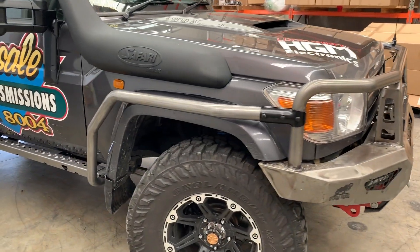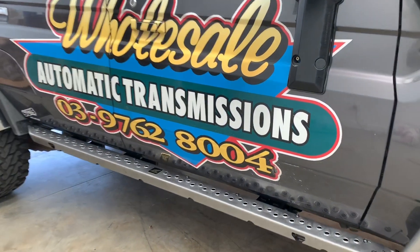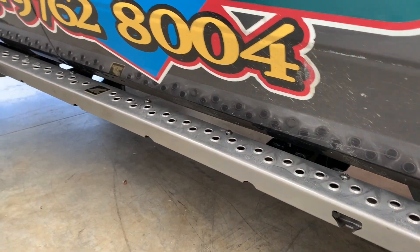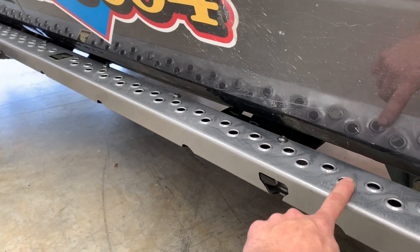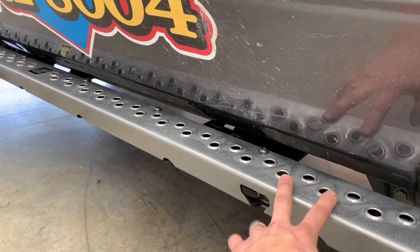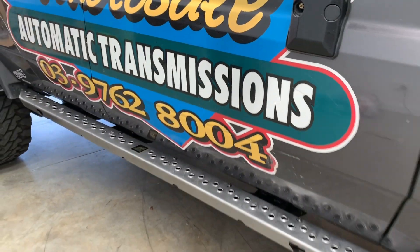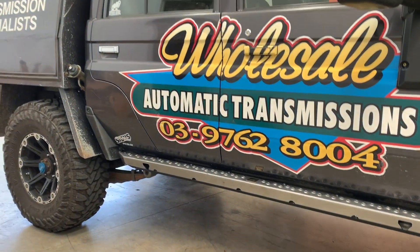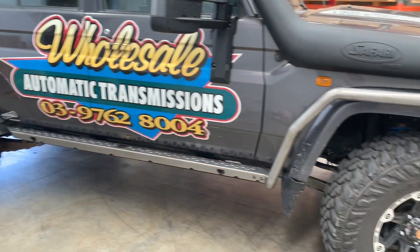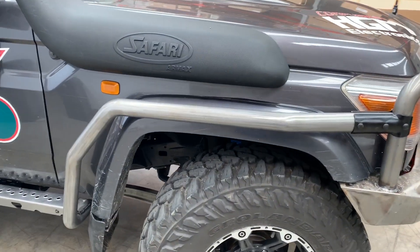Rocket Rod gets into some pretty nifty situations, so we dimple-die the top of the rock sliders here so they're nice and soft but they're really good tread and high-lift jack points. Very good rock sliders — this will protect Rocket's car nice and well.